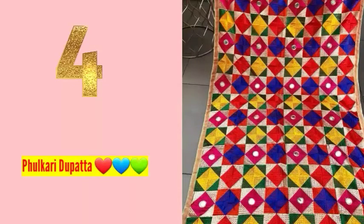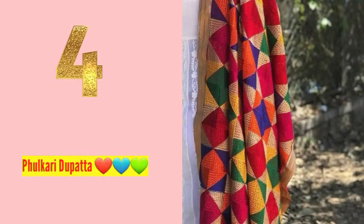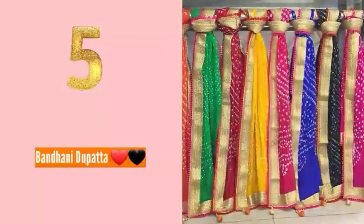Number four: you can choose a beautiful dupatta with threadwork. This is done with full threading work, which makes it a little more costly, but it is a stunning and elegant option for the festive season.